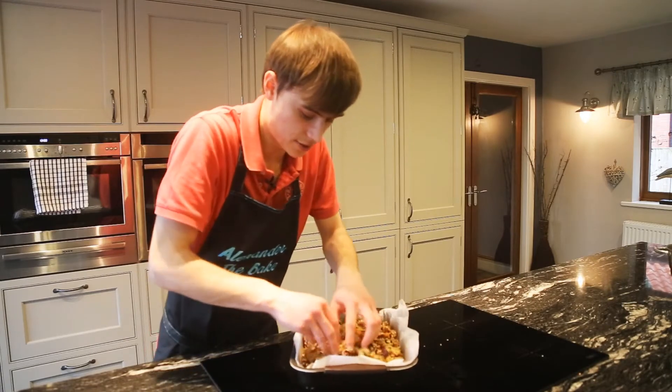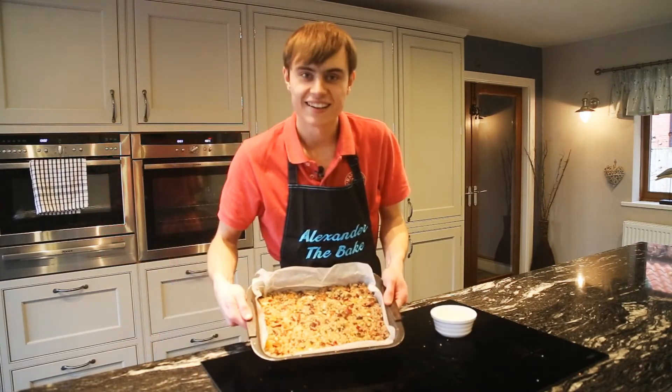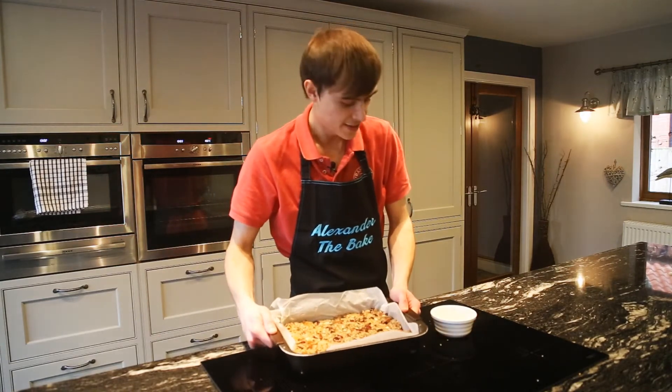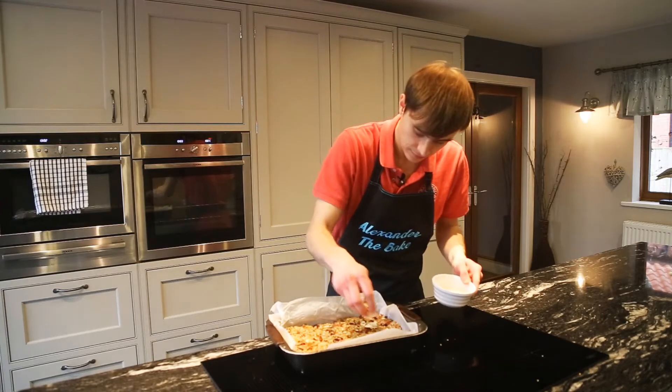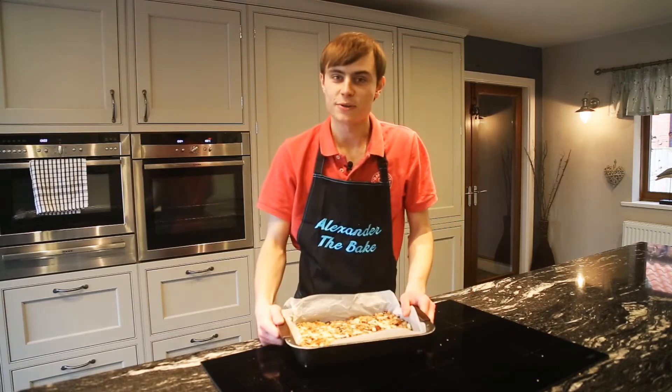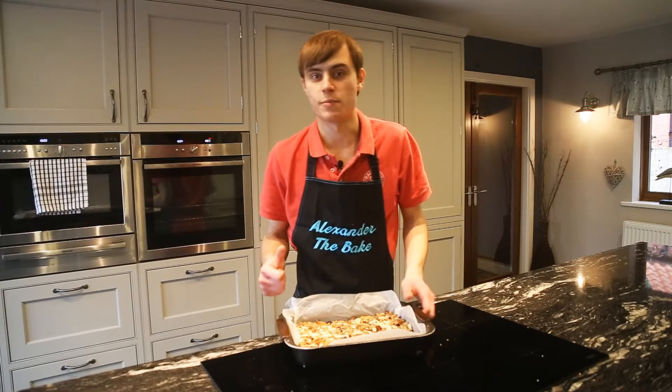Get it really nice into the corners, making a nice even layer. This is looking pretty much perfect now. Add the flaked almonds on the top, then pop it into the oven for about 15 to 20 minutes, just until it's nicely browned around the outsides, and it should be perfect.